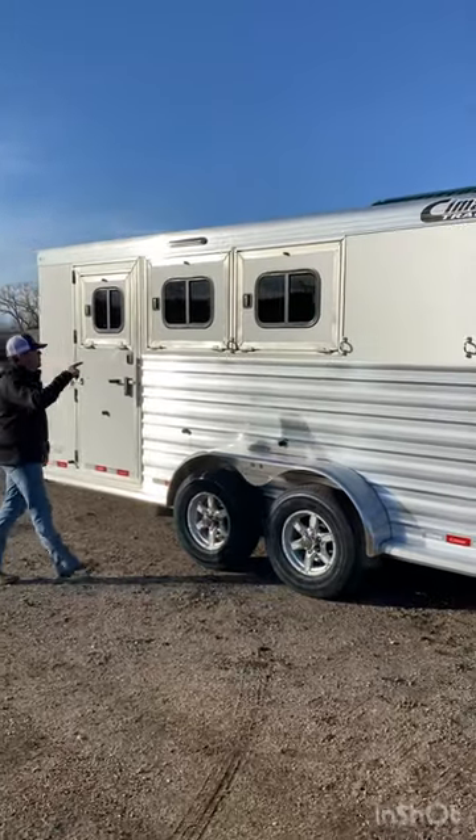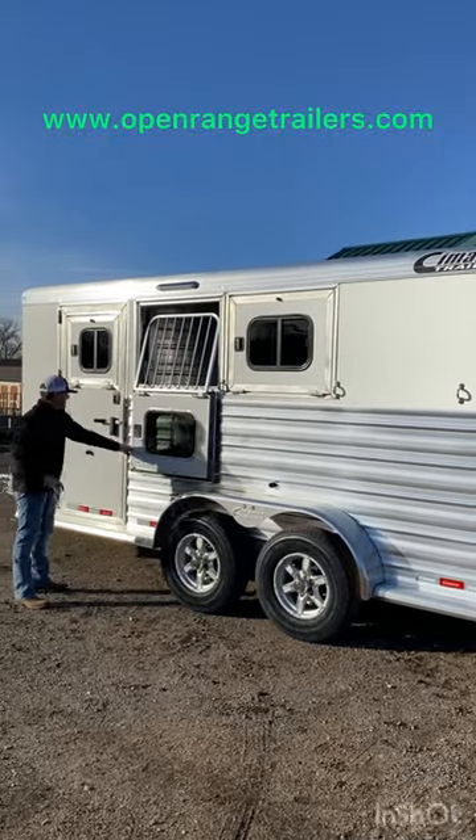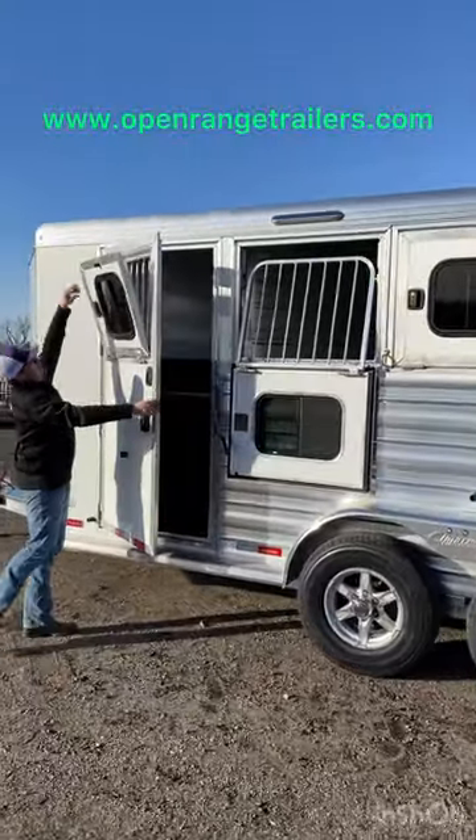On the head side we have drop down windows on all three stalls, along with the escape door with a drop down window in it as well.